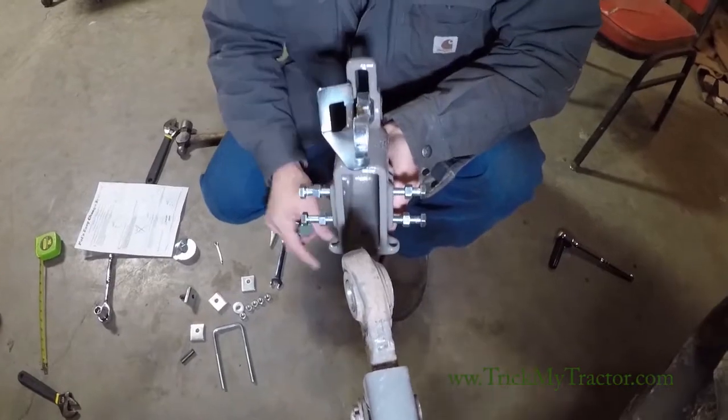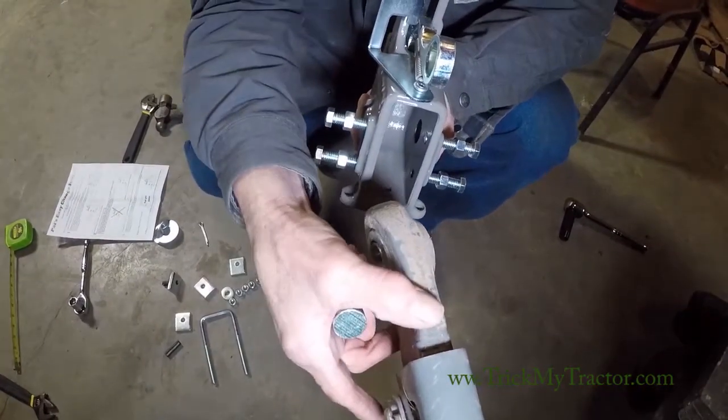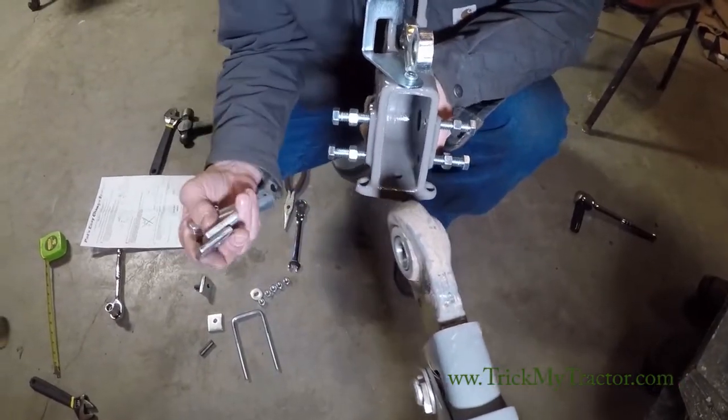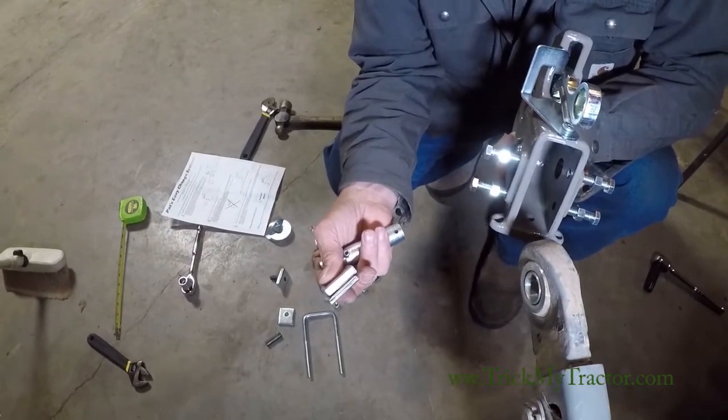Now this particular tractor doesn't require a shim because the height of the lift arm — they will vary, and we have shims to accommodate. You may use one or two in various combinations; we have a quarter and a three-eighths.